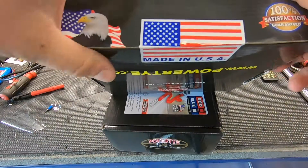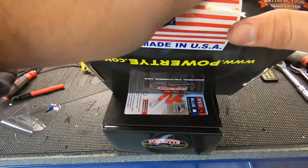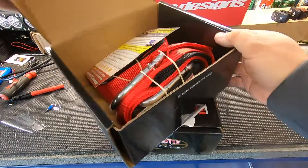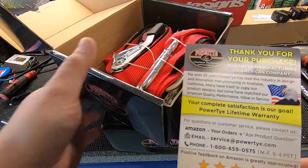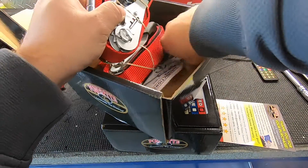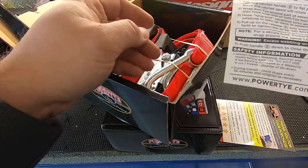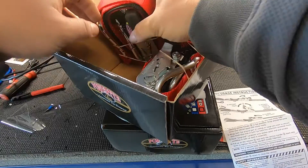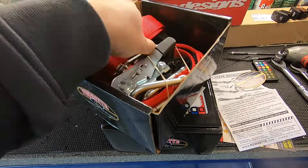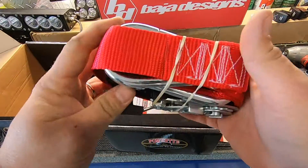Let's pop them open and see what they look like. Kind of feels wrong ripping this flag. These guys have been around for 25 years. You get a little instruction manual and safety info, and they even throw in a sticker if you want to advertise what you have.